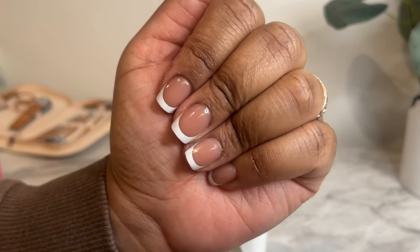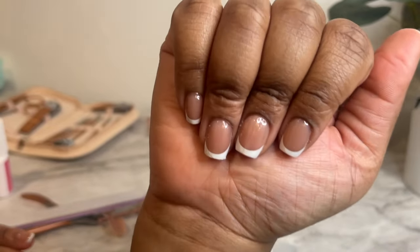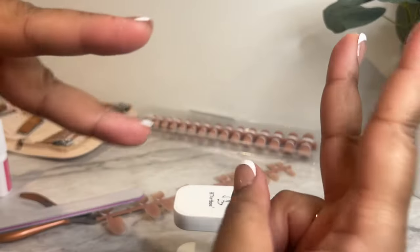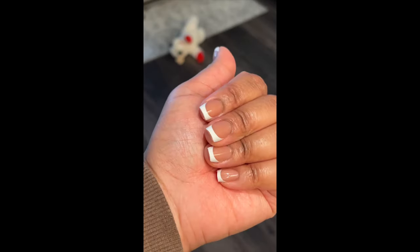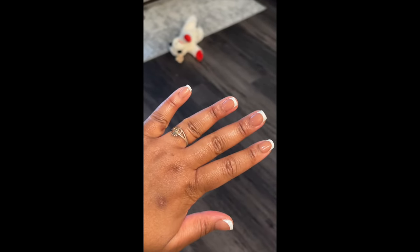And this is the final look — they came out fire. I probably will never go see Kim again. I love my girl, but I can't beat the price, and not having to sit in her chair for two hours — can't beat it. If you made it all the way to the end of this video I just want to say thank you so much for watching. I appreciate every single person that watches my videos and I hope to see you guys in the next one. Bye!